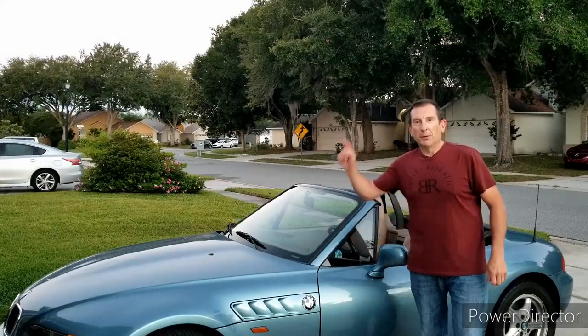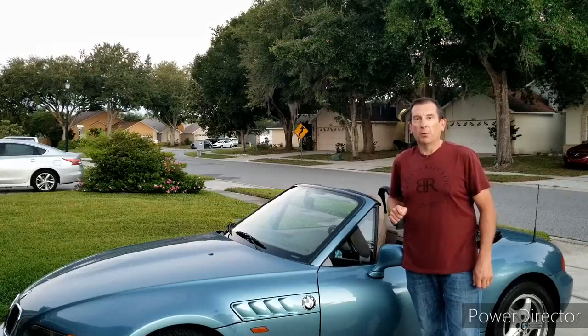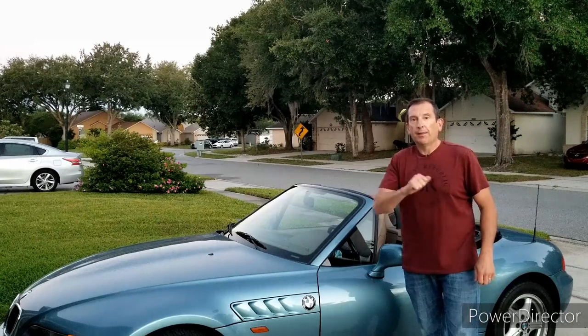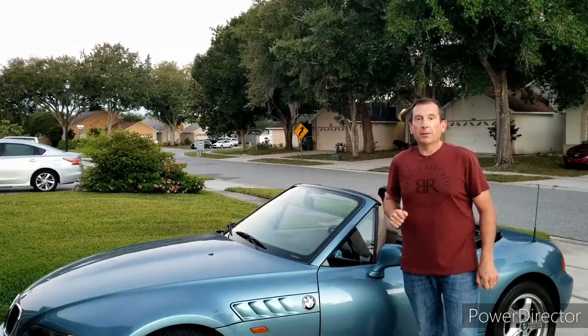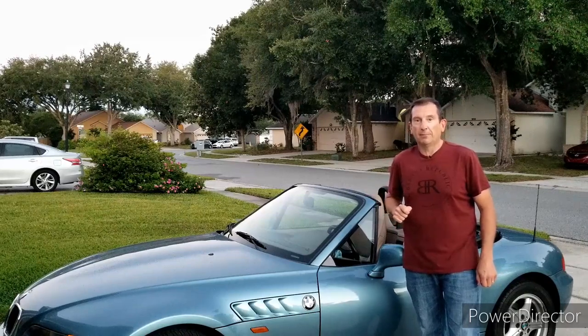Hello happy people and welcome to your Moment of Zed, the YouTube channel dedicated to the most beautiful car in the world, the BMW Z3, or as the Irish call it, the Z3. I'm Mark and today we're going to do part two and hopefully the final part of fixing our sagging glove box.